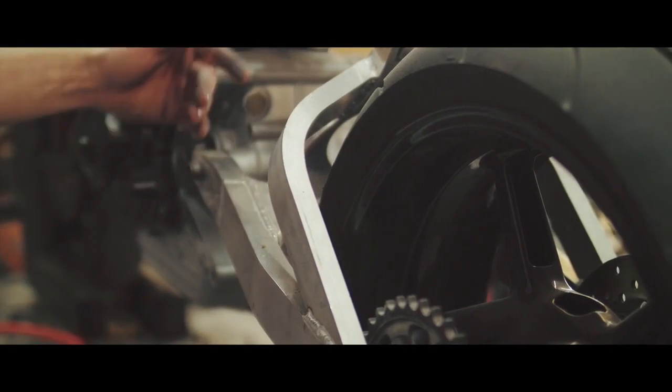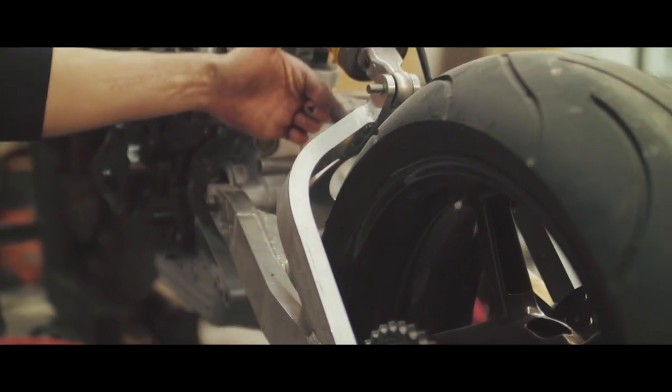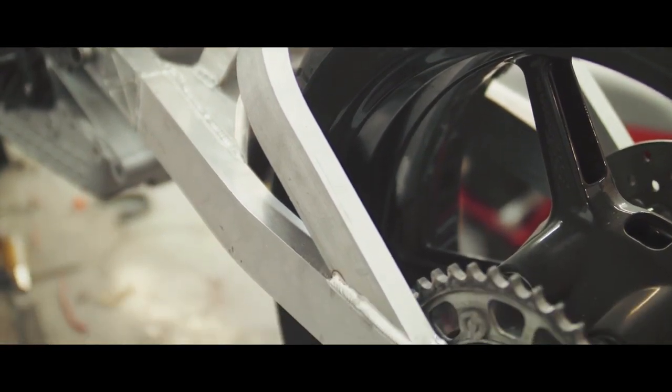Once I completed the bend, this piece gets trimmed to length, gets lined up in the CNC, and I actually make this cut at an angle so everything fits perfectly, and then it just gets welded up. So that's how I make that part.